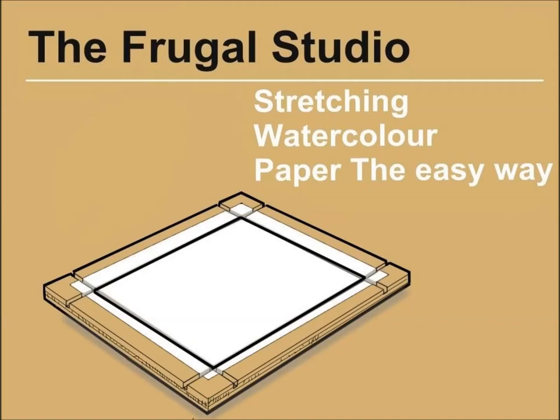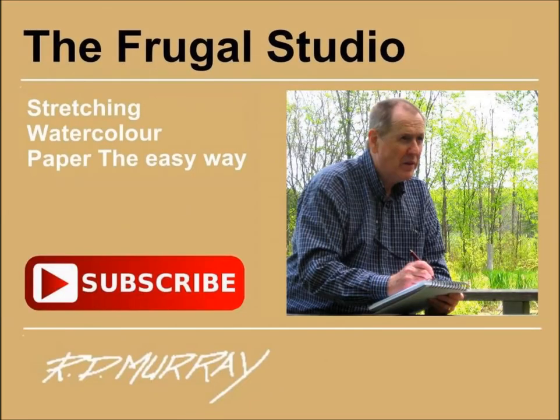Since then I've made several stretching boards for the 140 pound half, full, and quarter sheets of watercolor paper. I have made use of stretched watercolor paper a lot more in my work because of this system. Many thanks for watching. There are many more Frugal Studio projects coming. Subscribe to my channel and be notified of the informative and enjoyable Frugal Studio projects. Take a minute and leave a thumbs up or a comment. If you have any ideas you would like to share, send them to me — I would enjoy hearing from you. Have a great day and keep on painting!